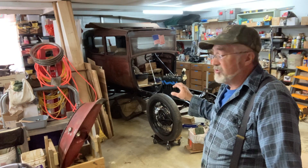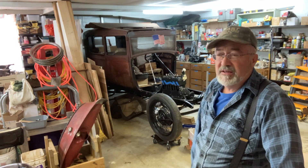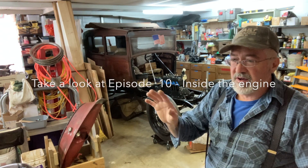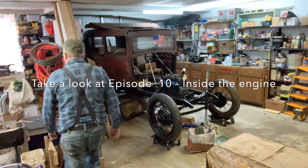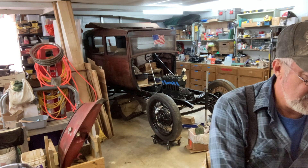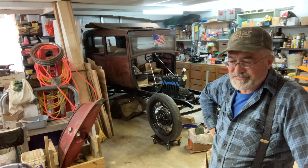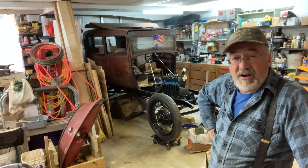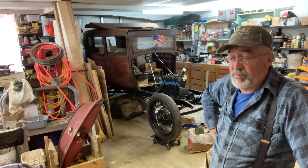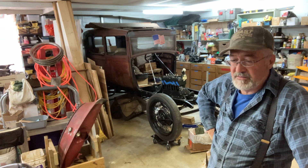I dropped the oil pan and started looking up inside the engine, cranking it over and watching the camshaft. Some of the cam lobes are pretty rusty, so I used emery cloth and a kitchen scouring sponge to scrub them as best I could. You can't see the main bearings without taking it further apart. It cranks over — I can hand crank it, and it's not too tight or locked up anymore.